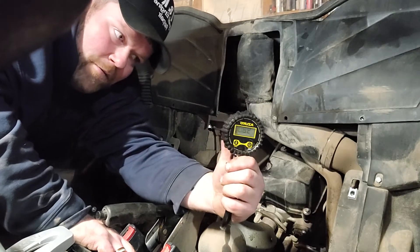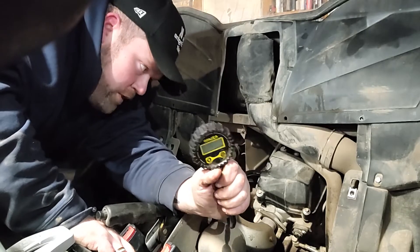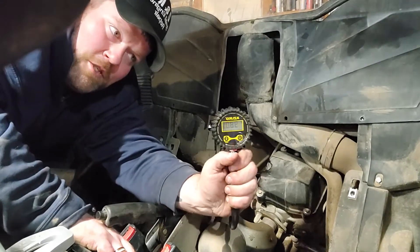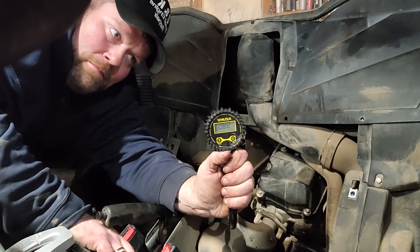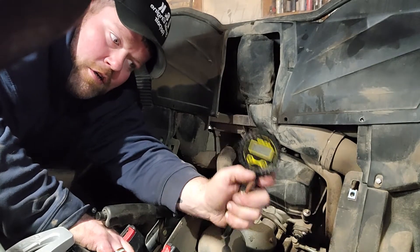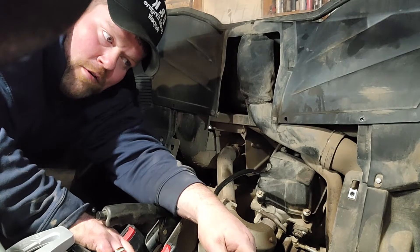Because that oil is acting like a seal for those rings to give it a higher compression. So the fix on this is we've got to take the head and jugs out, put new piston rings, possibly pistons — I don't like putting just rings on a machine. That's how you test; that's a for-sure fail-safe way. We're seeing 98, 98.5 pounds now.